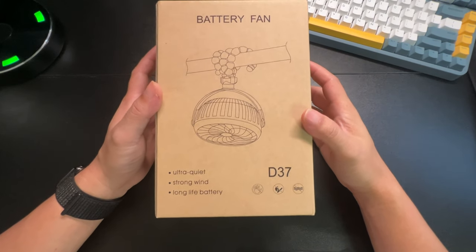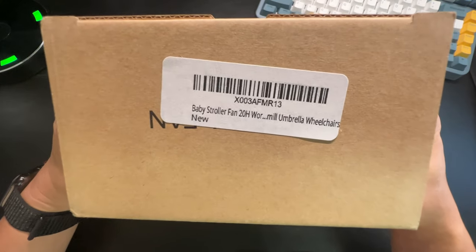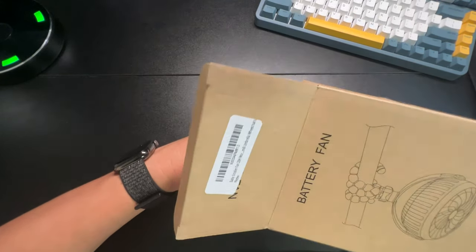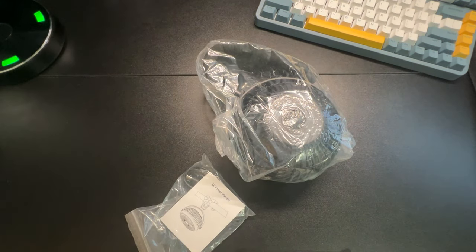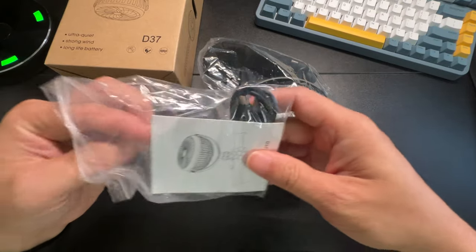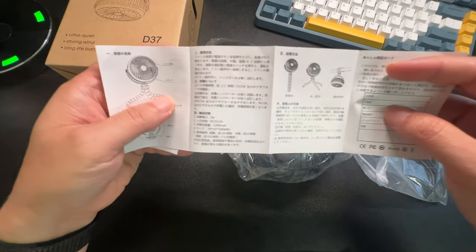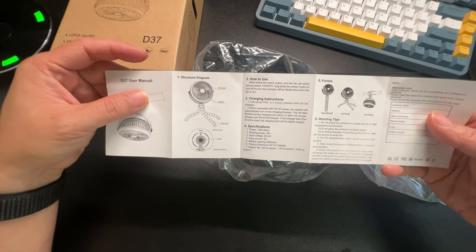Hey, how's it going? So today we're unboxing this baby stroller fan, the model is D7, it's ultra quiet. The brand is called Amacool — A-M-A-cool. It says it can last up to 20 hours, and I'm sure that's on a very low speed, but having a low-speed fan blowing at your child in the stroller is perfect — that's all you really need, just a nice gentle airflow.